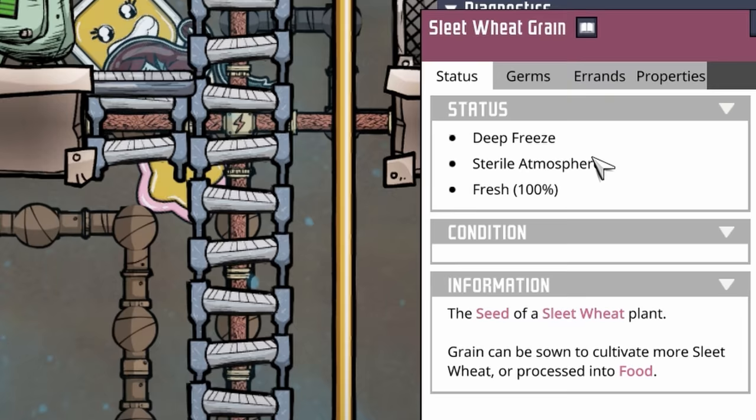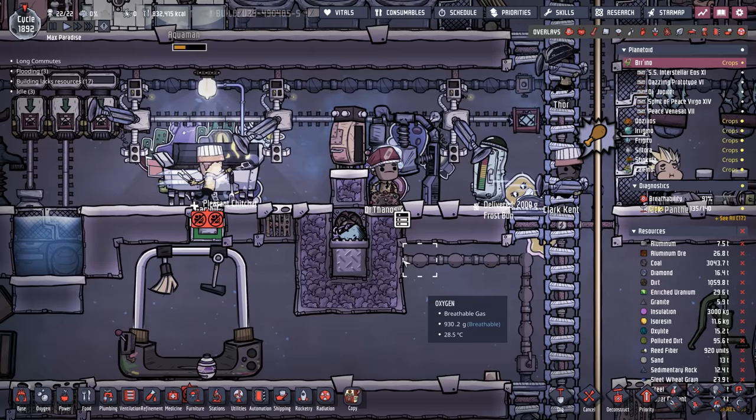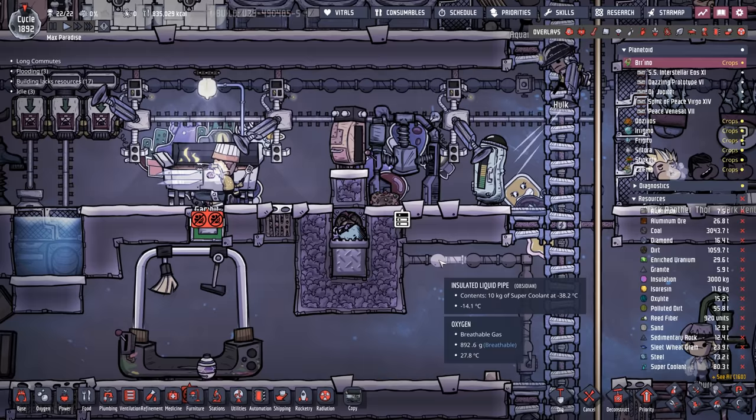You can see here it just shows deep freeze, sterile atmosphere, fresh and in use. But if you go to properties it says there's 23.9 tons of it. That's a lot of sleet wheat and that's on top of the fact that old Gambit and Clark Kent have been mass producing frost buns. And to confirm, the resource side also says 23.9 tons of sleet wheat grain. We've got to use it up somewhere — might as well put it into some mixed berry pie.